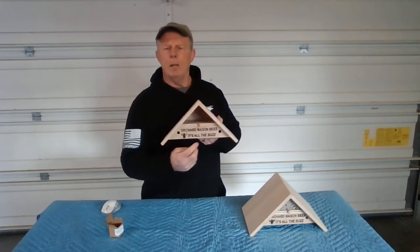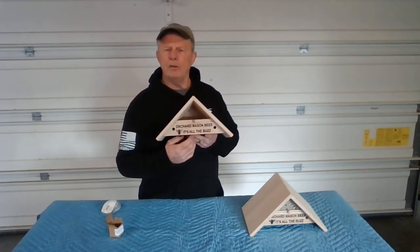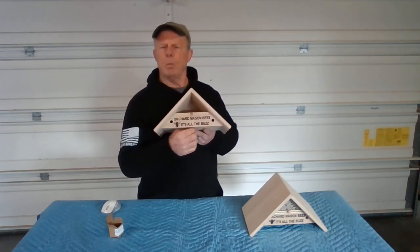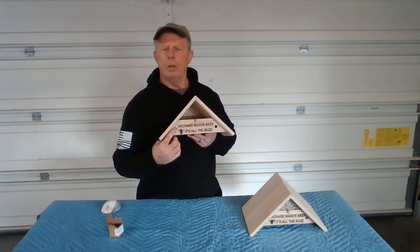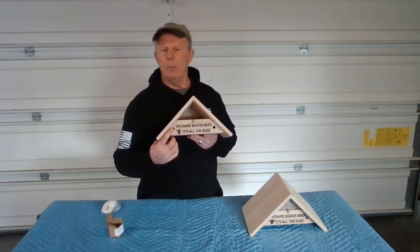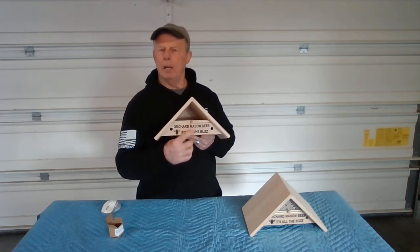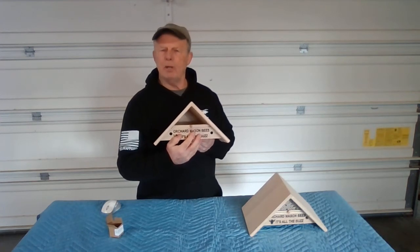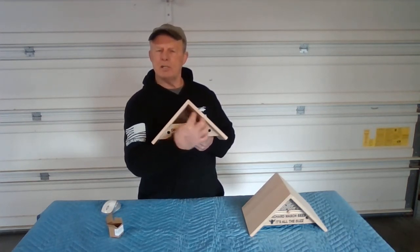That empty chamber where your cocoons are is an incubation chamber. When the temperature is right, the bees will warm up, hatch, and crawl out of one of the two holes in the bee house. They will immediately start flying, pollinating, and come back naturally by instinct to where they were born, and they'll start nesting in the nesting chambers.